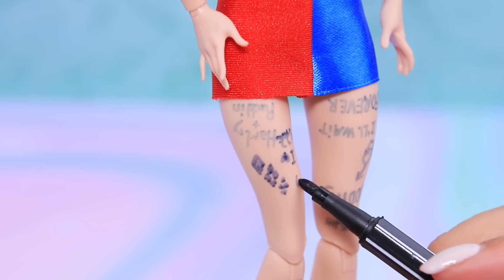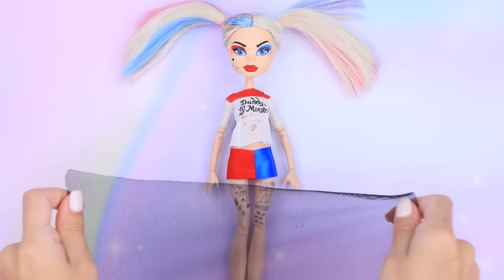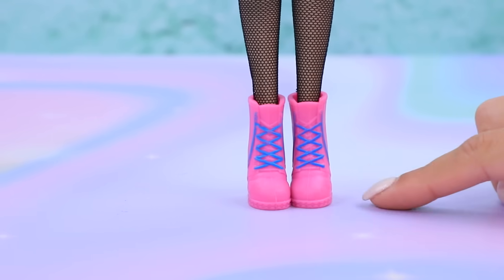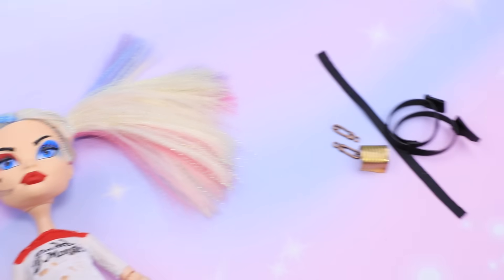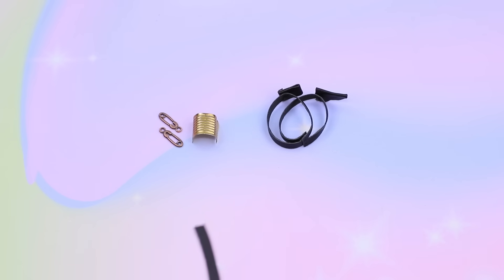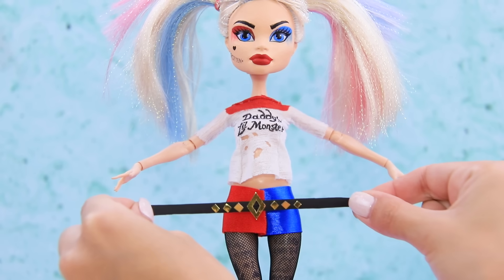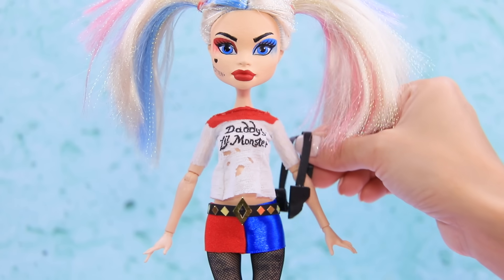The best tattoo artists of Gotham created masterpieces on Harley's legs. Black tulle will be great for her tights. We'll have to paint these boring shoes to make tall sneakers. Make a belt from a piece of faux leather and decorate with gold cardboard diamonds. Put it on the skirt — and it'd be good to wear a back holster just in case!